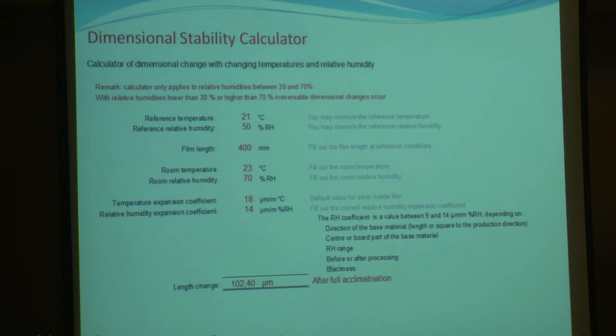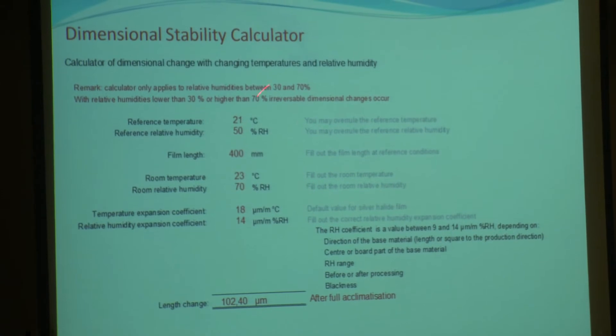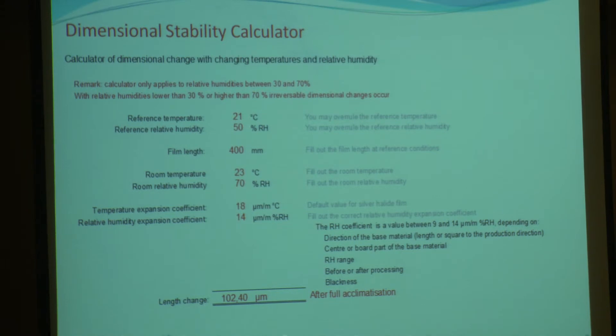So, as an example for this presentation: you've got your set conditions of 21°C and 50% RH, but the room temperature has gone up to 23 degrees and the relative humidity in there is 70%. Now, that's not unusual and could happen quite easily with a dehumidifier not working properly, or if the room's not controlled at all. But this is the effect it has on your 400 millimetre length: it's grown by 102 microns, or 4 thou over 15 inches. That's the sort of effect it can have if uncontrolled.